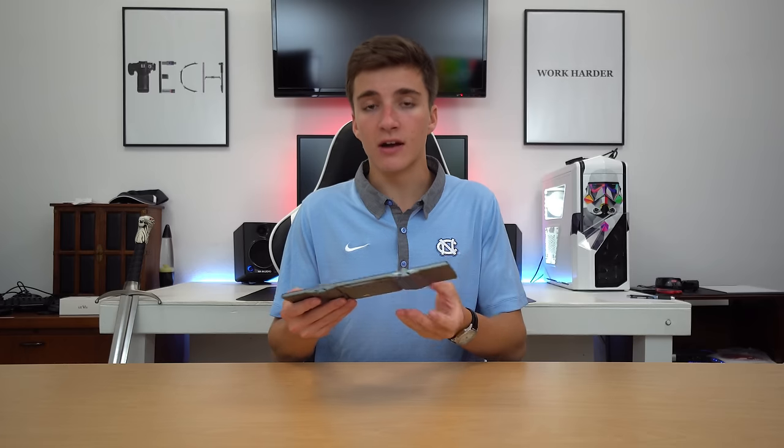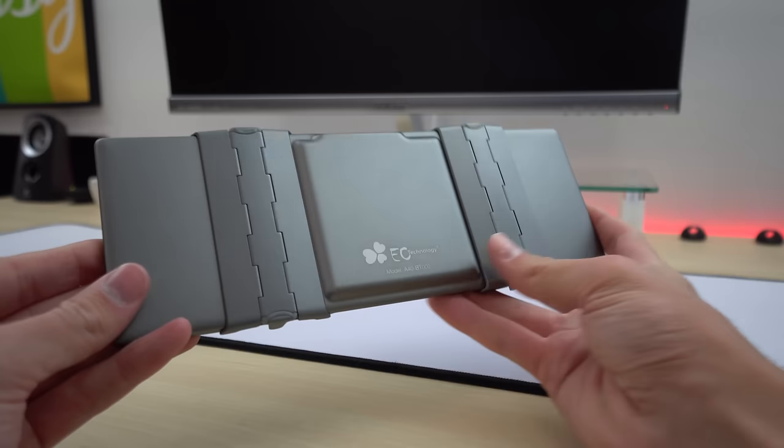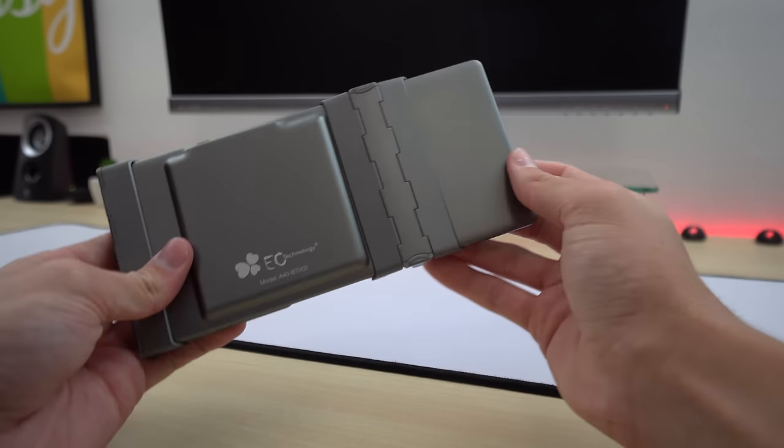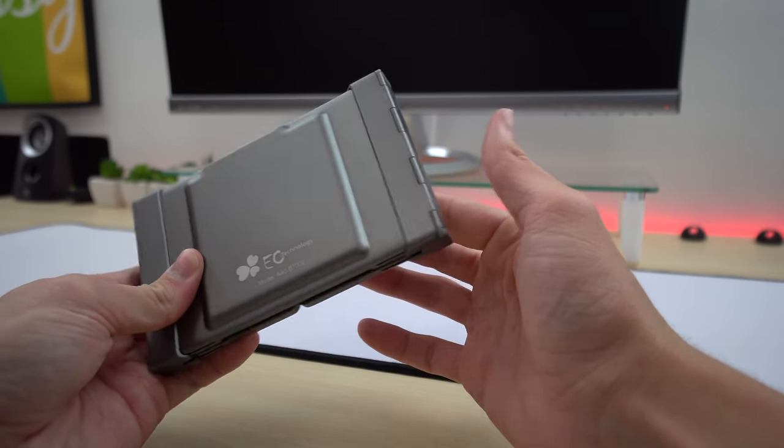You just close it like that — it has magnets so when it's closed it's not gonna come open, and when it's open it's not gonna come closed. It's built really well; it's made of aluminum, the magnets work, and it feels like a solid piece of technology. I can actually type on it considering how small the footprint is — it's honestly really impressive.